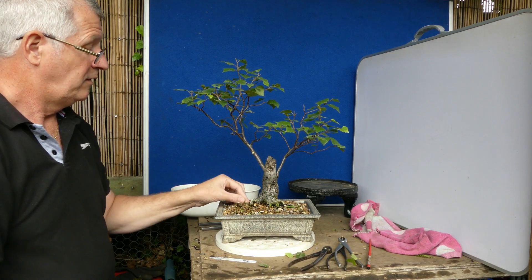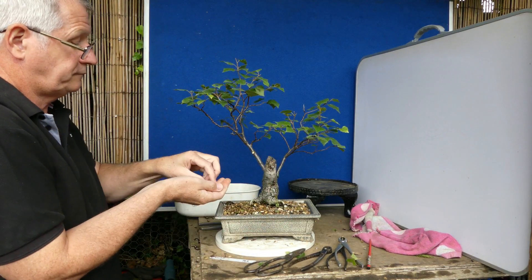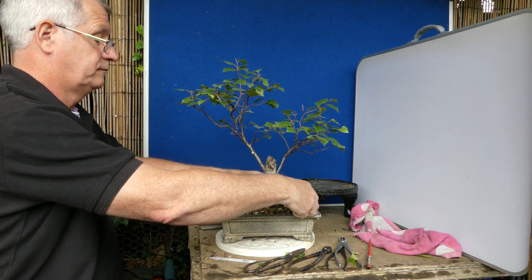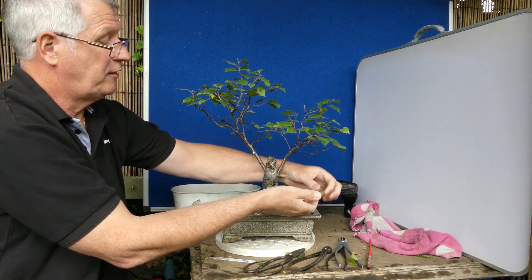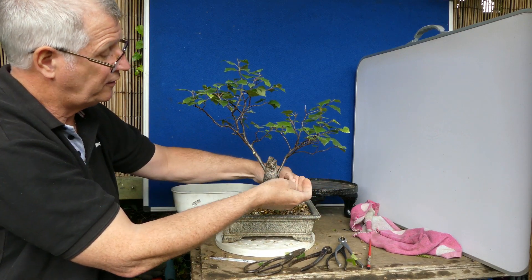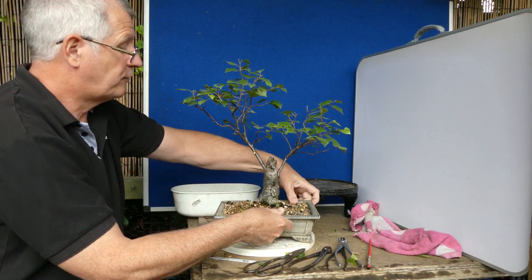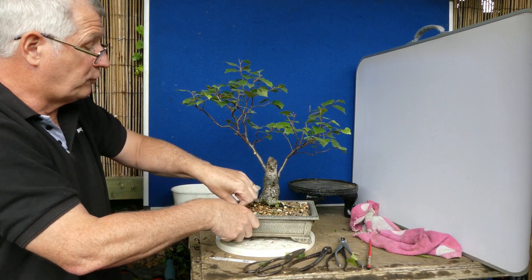So I'll put some of my favourite grow on it. I know some people tell you exactly how much you should put on - I normally grab two or three of these and just distribute them around the tree. I want this to have a good strong flush of growth.